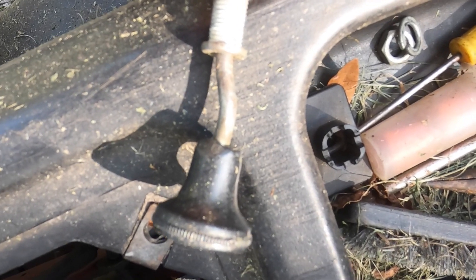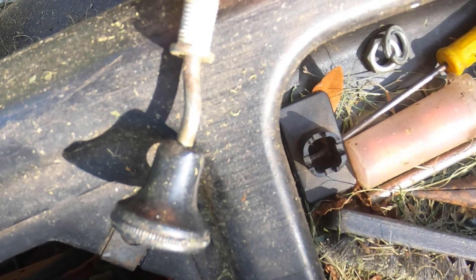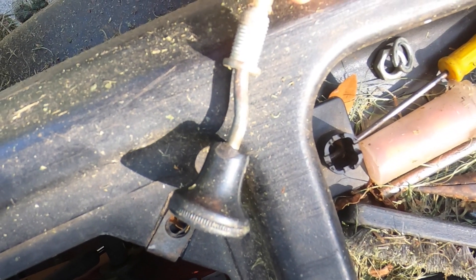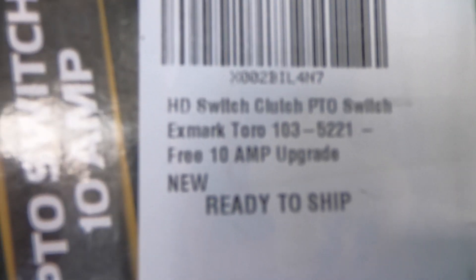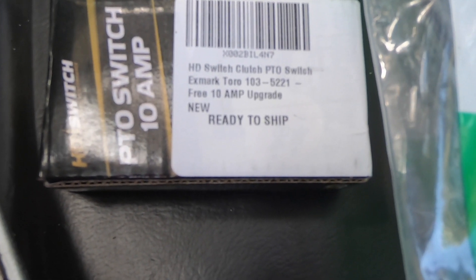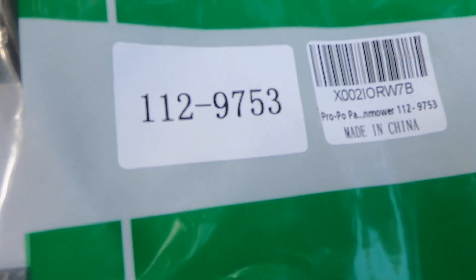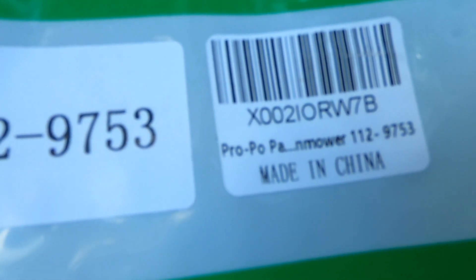Even if you do this kind of damage to your mower you can still make it work, and that's what I wanted to communicate for you guys in the middle of a job, middle of the week, and don't have time to go to the repair shop. Here are the part numbers for the PTO switch — you can pause and look at that. I think it's Exmark Toro 103-5221 for my particular TimeCutter. For my TimeCutter, which is I think a 2014 or 2015, this was the choke cable that I got.